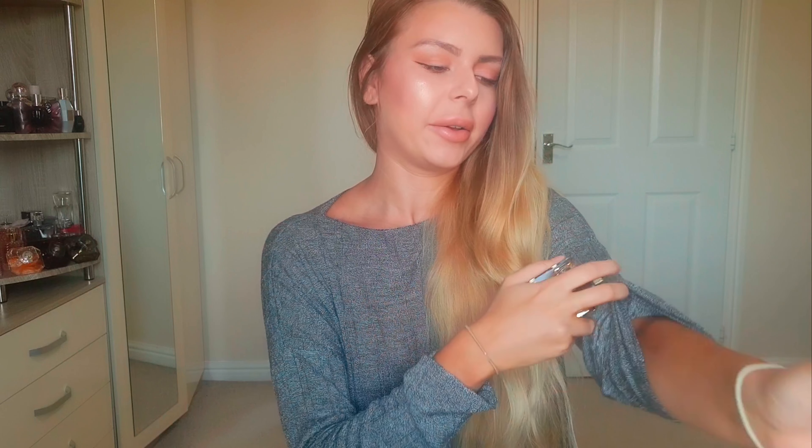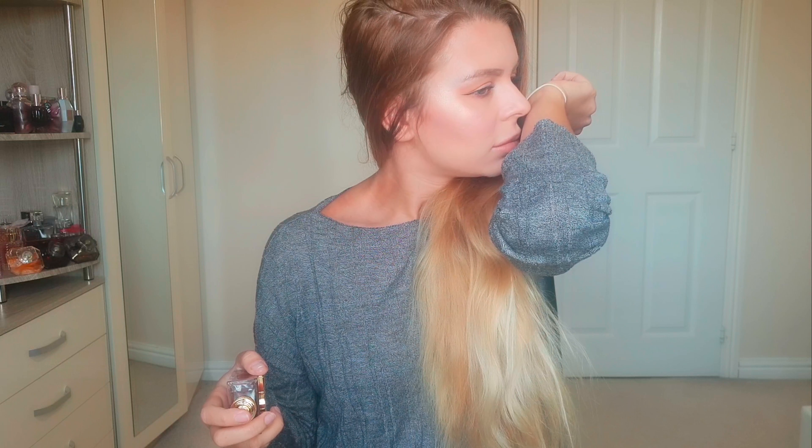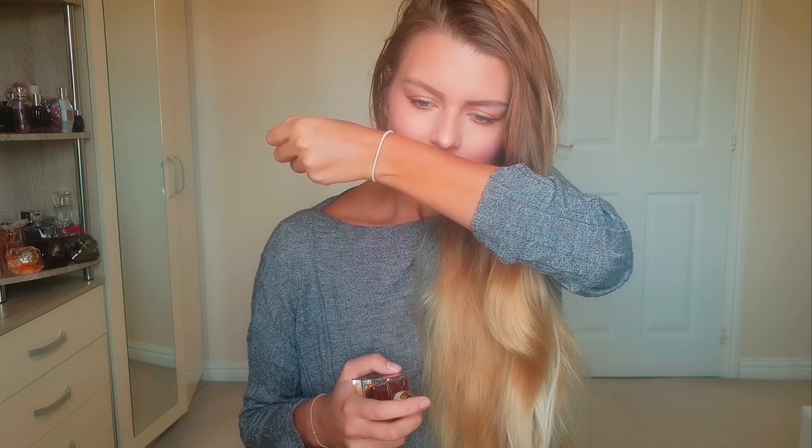First impression — let's spray this on. I like this. You can smell the vanilla, the vanilla is pretty strong. Oh my god, this is gorgeous. It still has lavender. In the opening it has something citrus in it, but it's kind of gone now — it was just there for about five seconds.